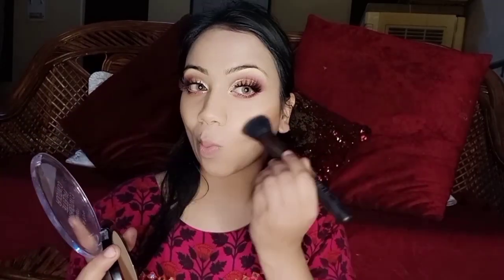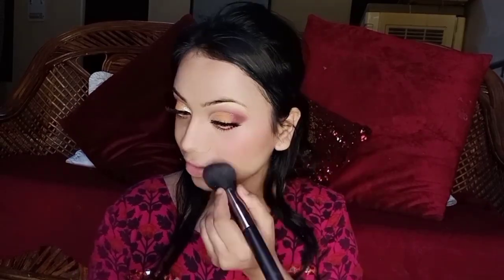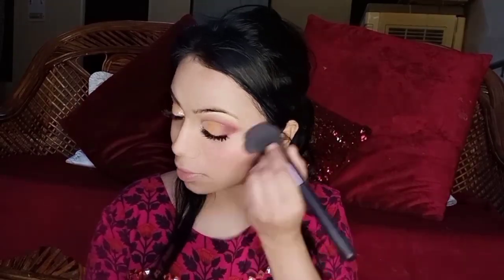I used a contour palette on my cheeks, forehead, and jawline. Then I applied my blush using a concealer and blush combination.